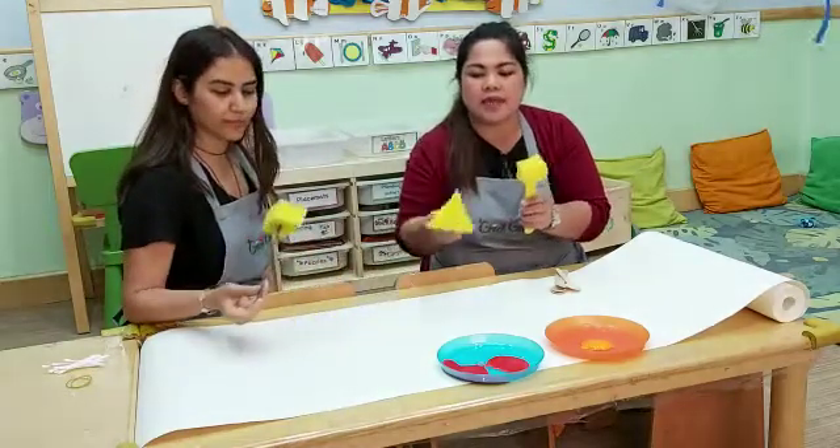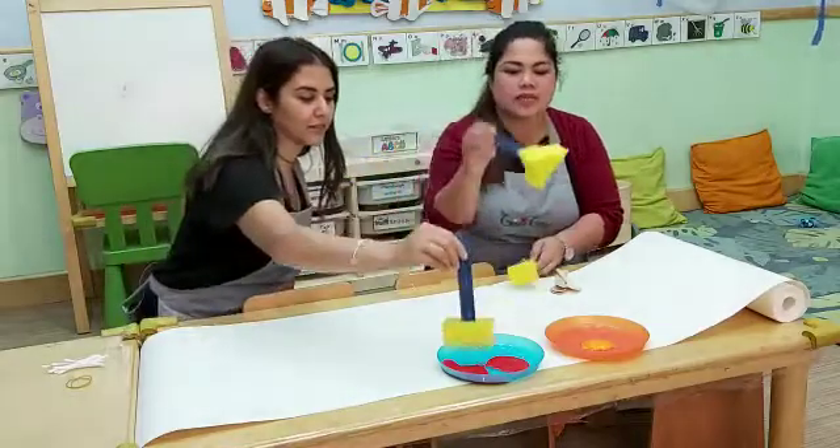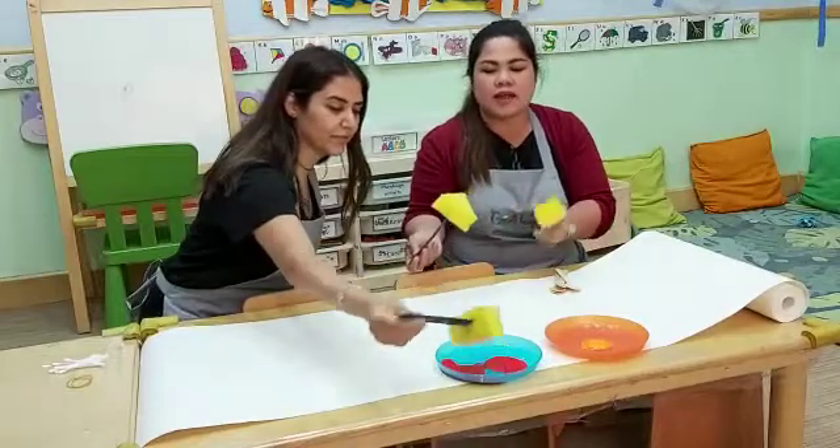So see, I made a triangle, square, and rectangle. And this is how you do it — you just have to dip it into the paint and make sure that it's covered with paint.